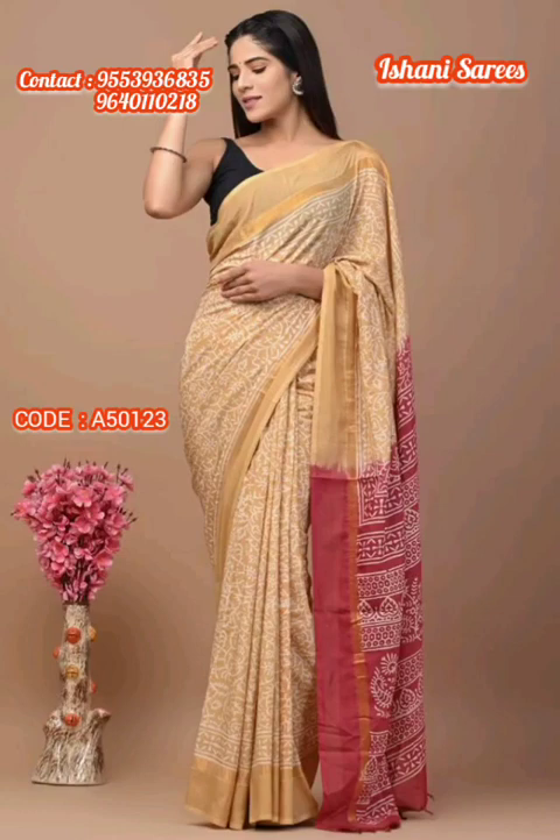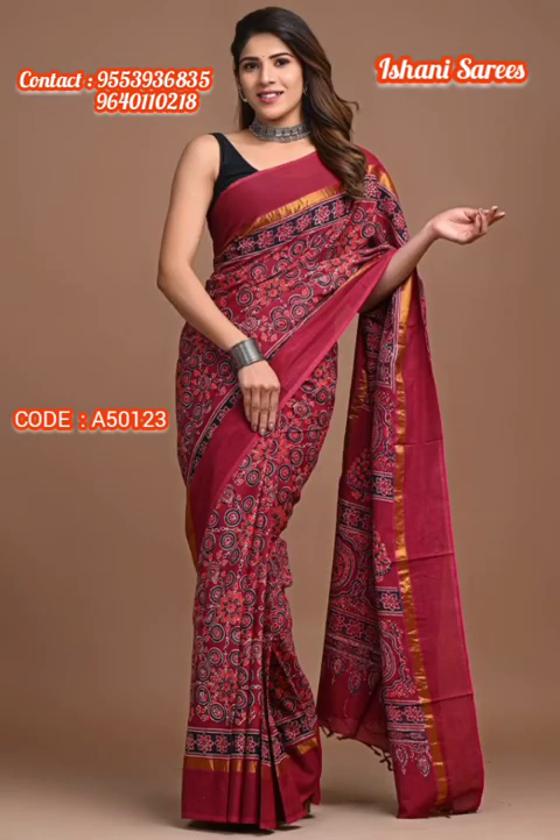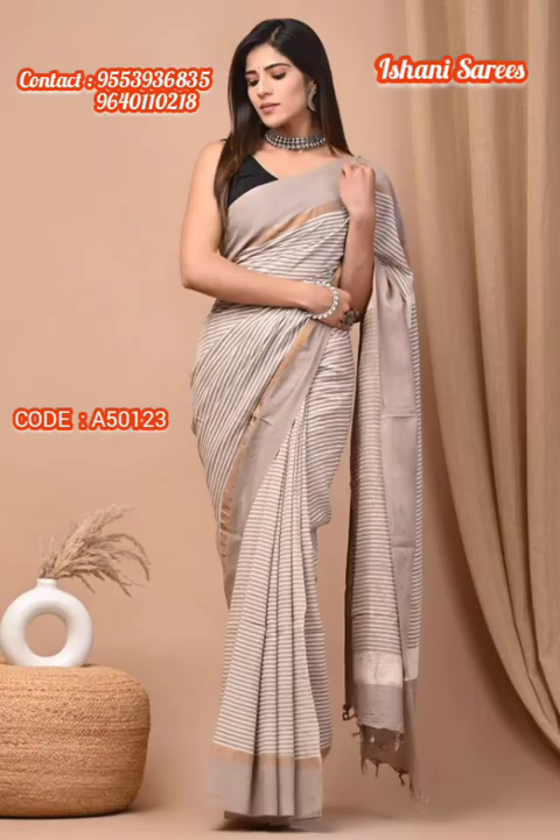All the Zeris are very classy in look and comfortable to wear, with different colour combinations and prints like traditional Bagru, Batiks, beautiful Jaipur prints, Tie-Dye, and Kalamkari styles of prints and much more. All the Zeris are as good as Assam Silk Zeris but in an affordable range.